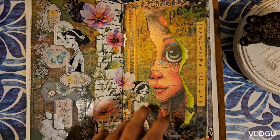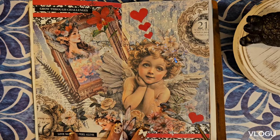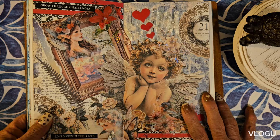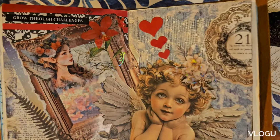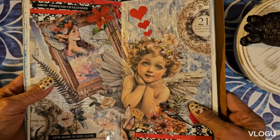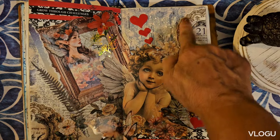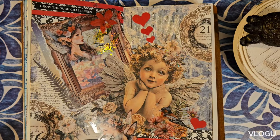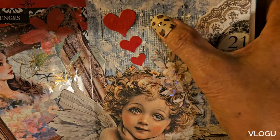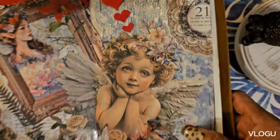On to the next — this was about love with a cupid. There are pet stickers and a cutout from a pattern paper, and I just stick some bits and pieces with some hearts. If you notice, this is also a fabric-textured paper.